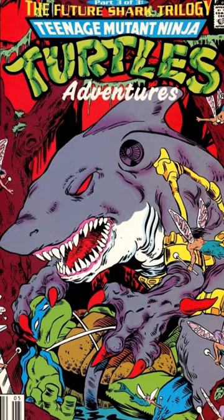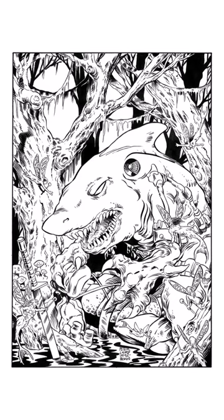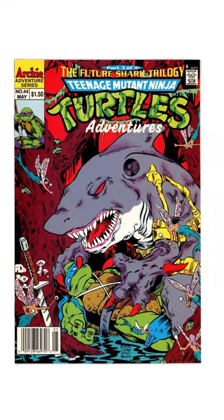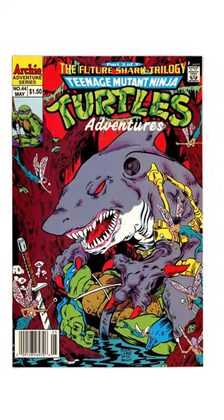The shark character Armagon has red eyes and red claws that are pinning Leonardo to the ground. A great cover like this makes you want to pick up the comic book and read it. From pencil to ink to color, it's really interesting to see the process behind creating great comic book art.